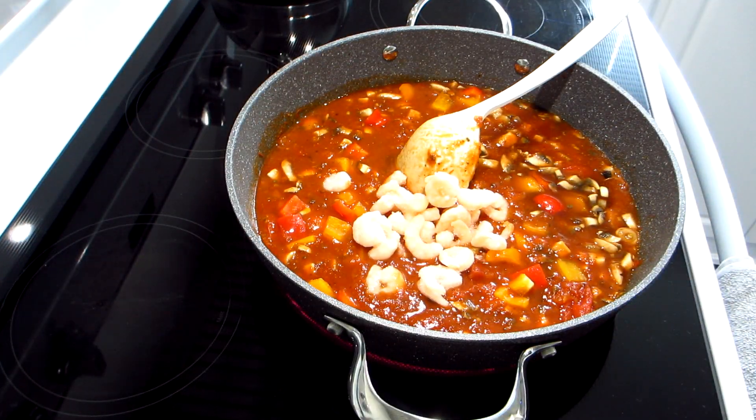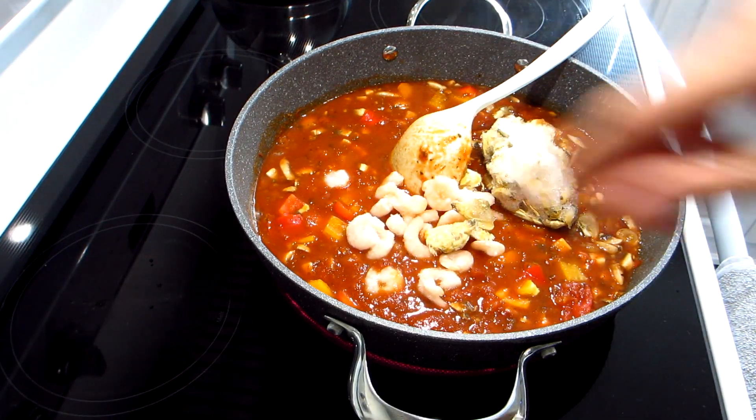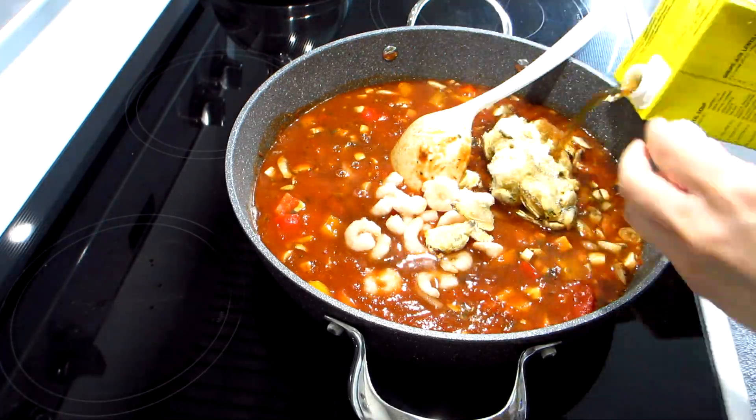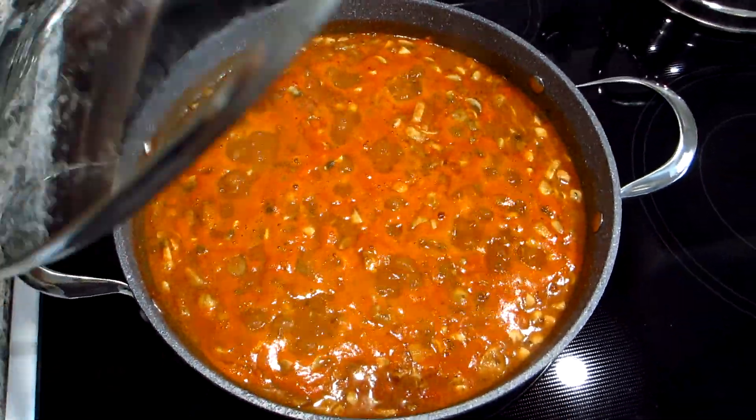I place the lid on top and let the food simmer. And because the lid is clear glass, it's easy to see the progress of the food cooking. And with the handle on top of the lid, it's easy to lift the lid to check on your food.